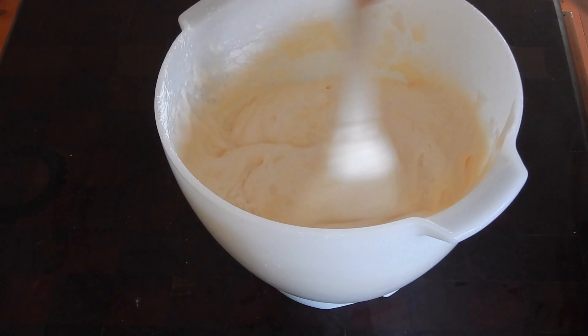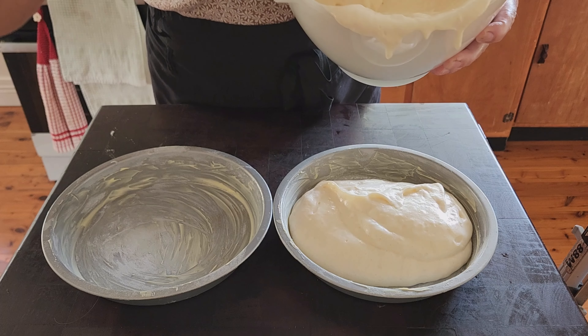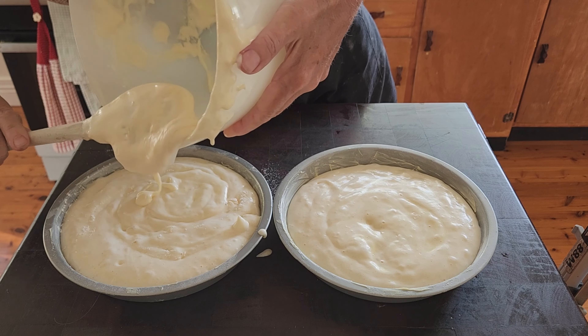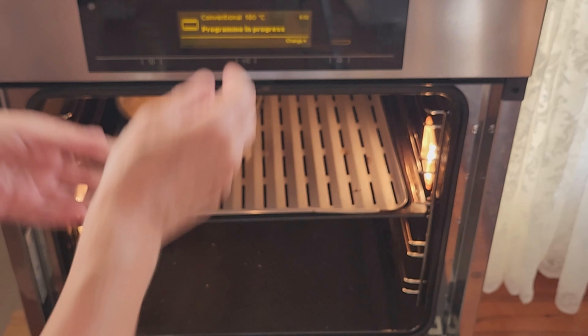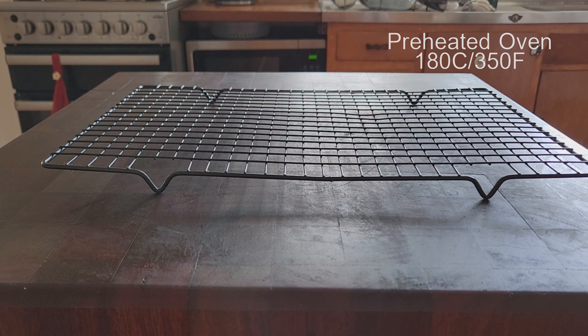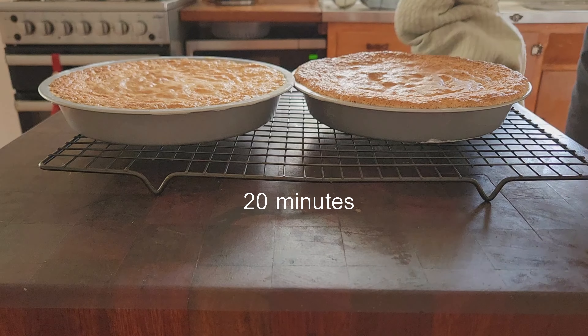And I pour the mixture into the tins as evenly as I can. But to be honest, I made this before work and I was running a little late and my mixture was not really evenly distributed. Nevertheless, it turned out anyway. But try and get the same amount of mixture into each tin. I place the tins into a preheated oven of 180 degrees Celsius or 350 degrees Fahrenheit and I set my timer for 20 minutes.